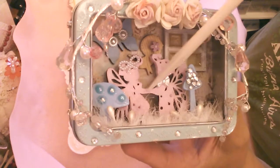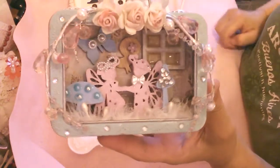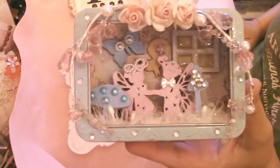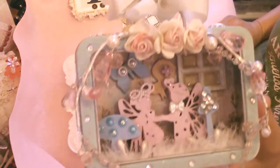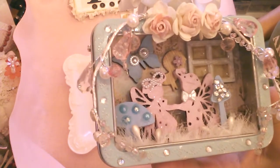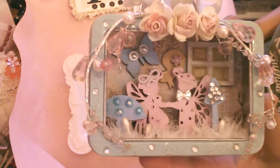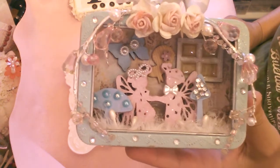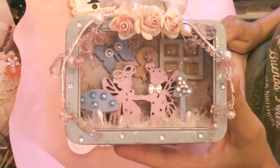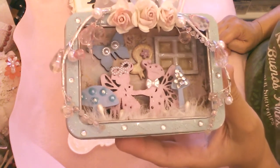And then there were the sweet fairies. I pretty much wanted to keep this just basic colors. I really like the off-white, the pink, and the blue, so I wanted to maintain those three colors in my project.